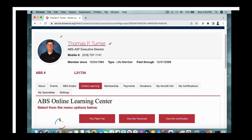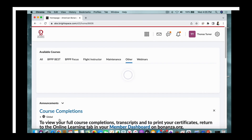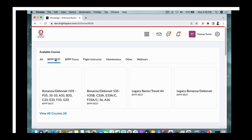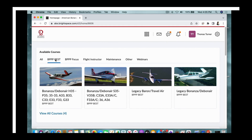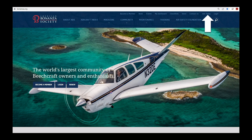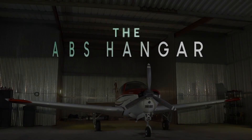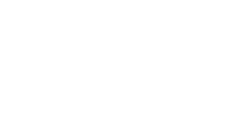This video is part of the American Bonanza Society's Beechcraft Essential Systems and Techniques course, free to members in the ABS Online Learning Center. Log in or become a member at bonanza.org. Don't miss another edition of The ABS Hangar — subscribe to the American Bonanza Society YouTube channel. We'll see you next time in the ABS Hangar.